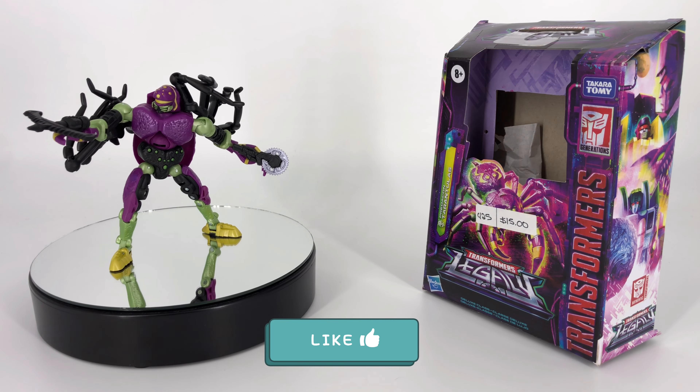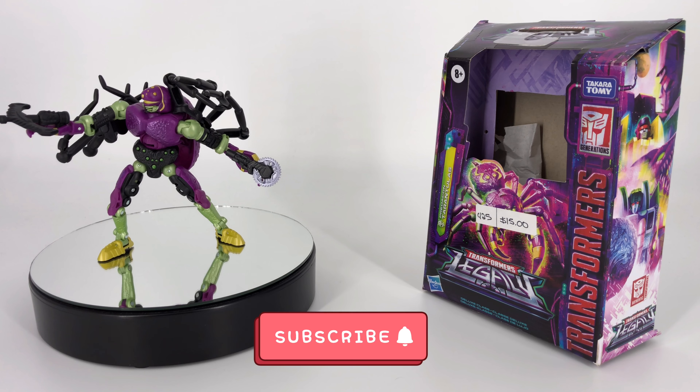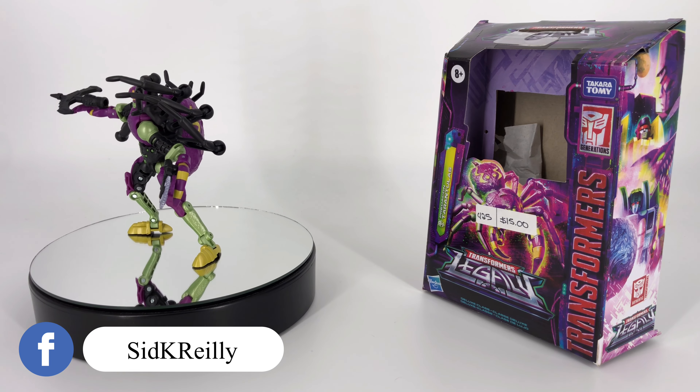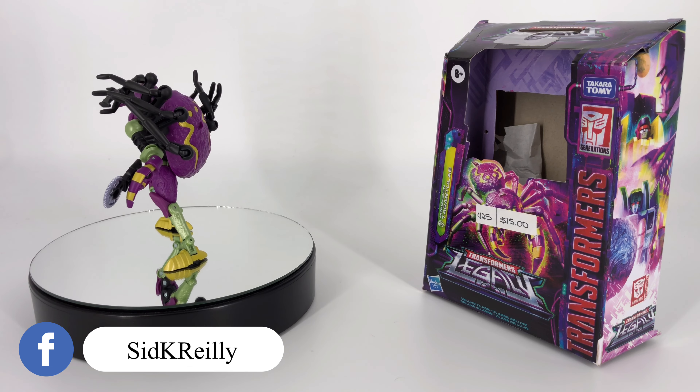Hey everybody, welcome to Sid's little corner of the internet. We've got another Transformers review coming your way. This time around we're going to be taking a look at the Transformers Legacy Deluxe Class Predacon Tarantulas.